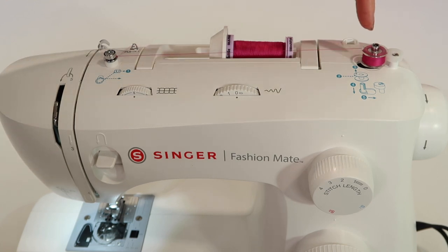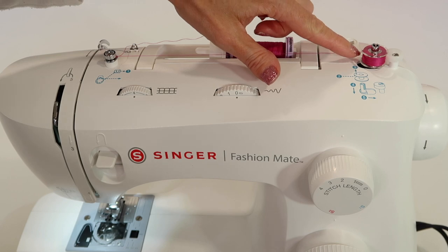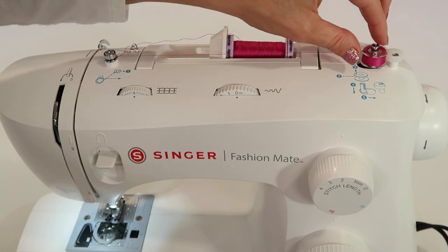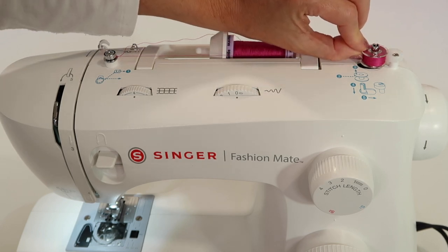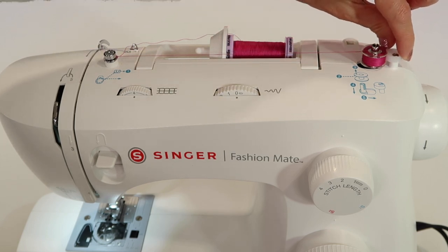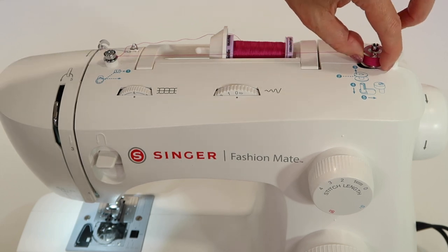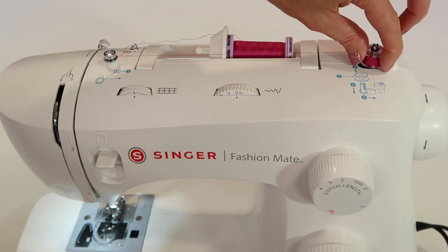As soon as it stops spinning, we will stop. You can see how it doesn't want to spin anymore — now it's mostly full, and that's about right. If you find your machine doesn't fill it as full as it could, this little screw and stopper can be slightly adjusted. Change it by just a hair and it will fill a little further. You just don't want to overfill it.